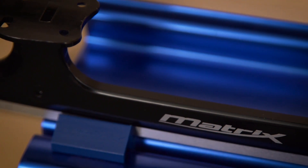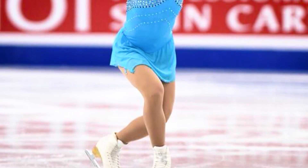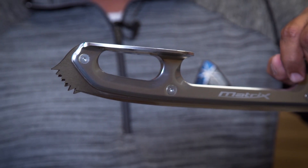It's 33% lighter than the traditional blade, and depending on the brand and the model it could be even more than that. A lot of top skaters are wearing the Matrix because of the performance and the lightness. The added tapered feature on the edges makes it much quieter as well.